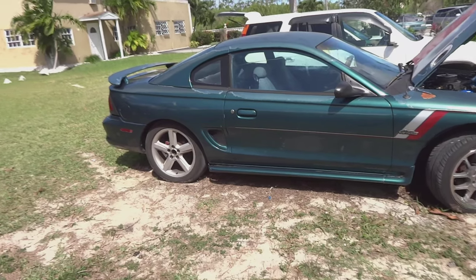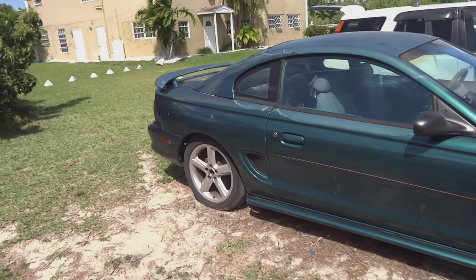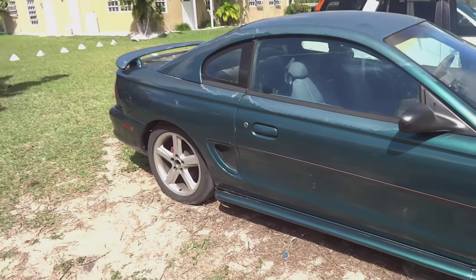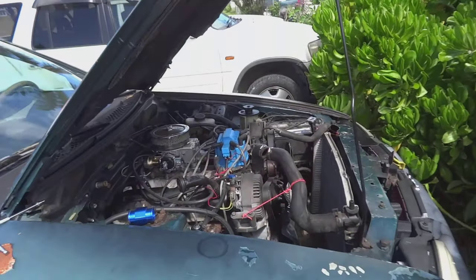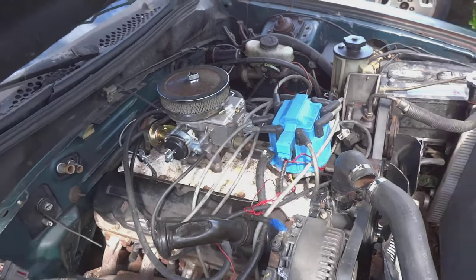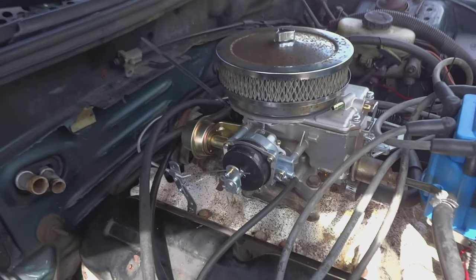This is what we're working on — I believe this is a '96 Mustang, I'm really not sure of the year, but it's that SN95 body that came with the 4.6. I have a 5.0 with a carburetor on top, HEI distributor, manual choke — this is a Motorcraft two-barrel.